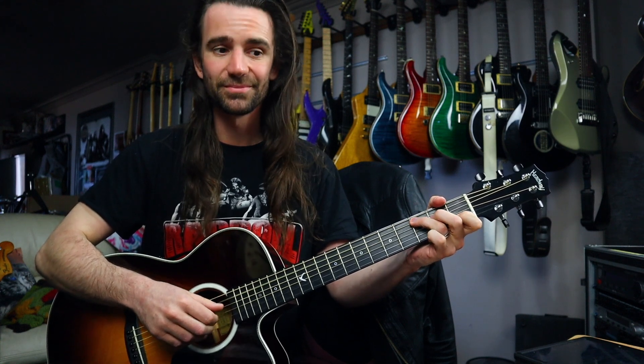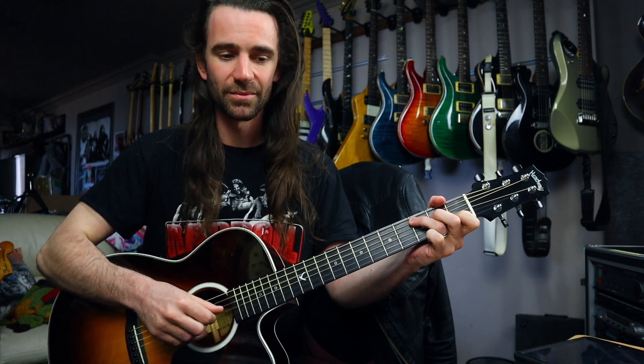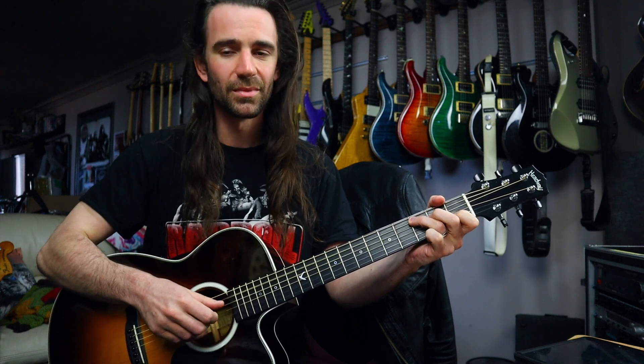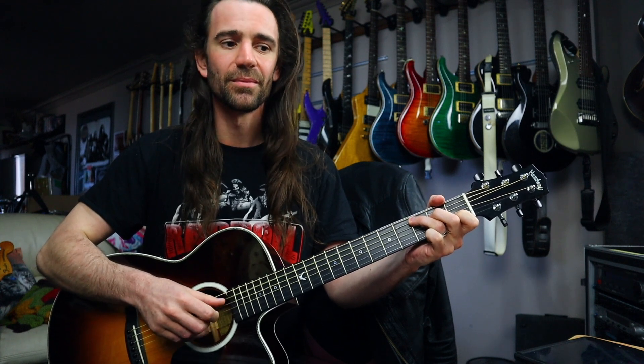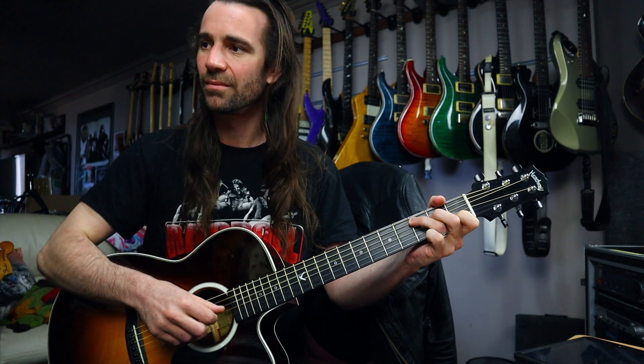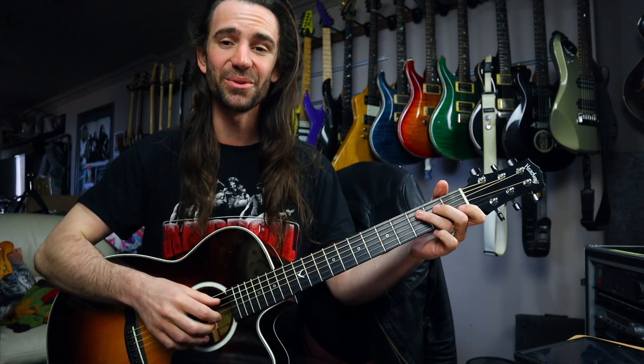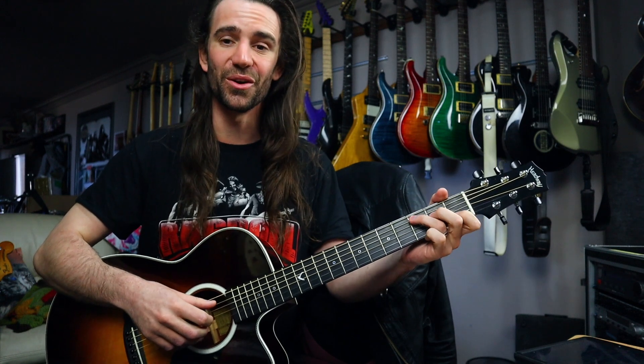Notice that our thumb is still consistent throughout. In the song it starts with the kind of pinch on the A string and the B string together. Hearing it slowly it sounds okay, but it's not until you start to work it up and practice it and get some speed where you get the sound of the song.